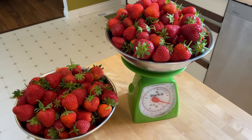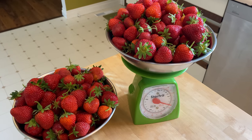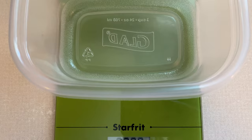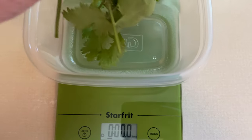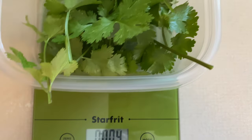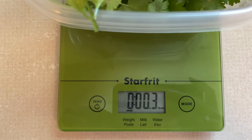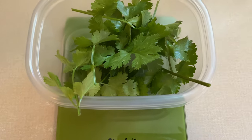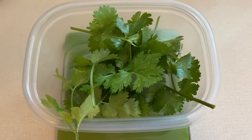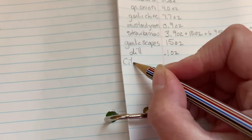That's a fair amount when strawberries are going for four dollars a pound at the grocery store right now — every little bit helps when you're trying to get to a thousand pounds. I also picked some cilantro for a recipe. It's 0.3 ounces of cilantro — or coriander, as much of the world calls it.